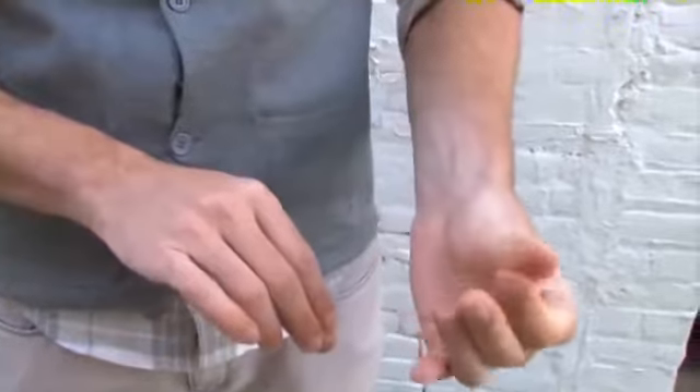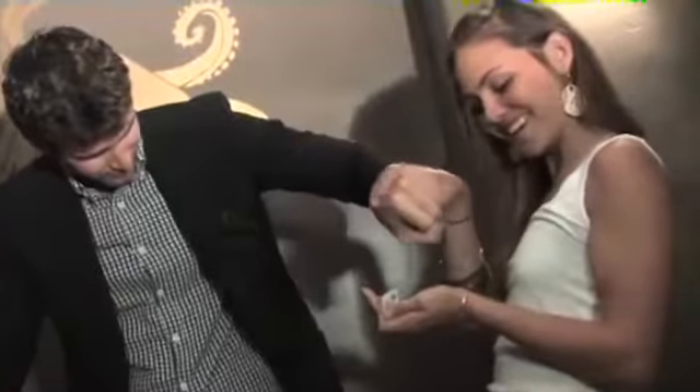A thumb tip is a secret pocket that's in plain sight and yet is invisible. And because they don't have that knowledge, we're going to be able to fool them at a higher level than with any of those other techniques.